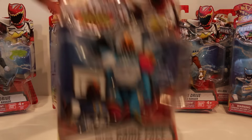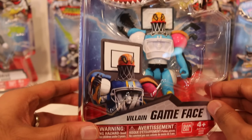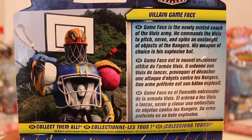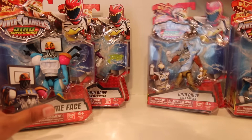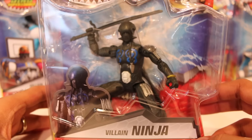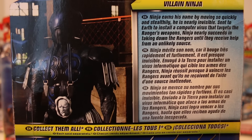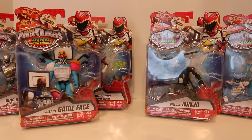We also have the new villains. We have Game Face right here — very interesting designs they have for villains sometimes. This one is sports-based; you've got the basketball hoop, and the basketball is the head. Very interesting looking. There is the biography on the back, so you can pause the video and read that. And last but not least, we have Ninja right here — also a very interesting looking design. The back of the box has his bio as well.